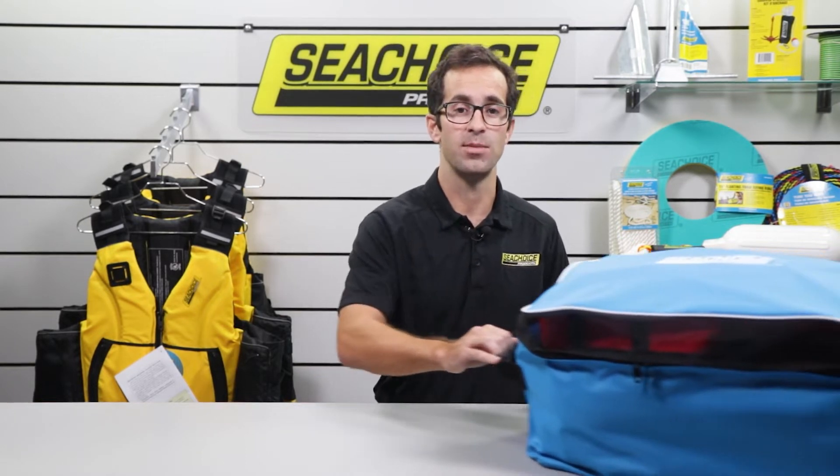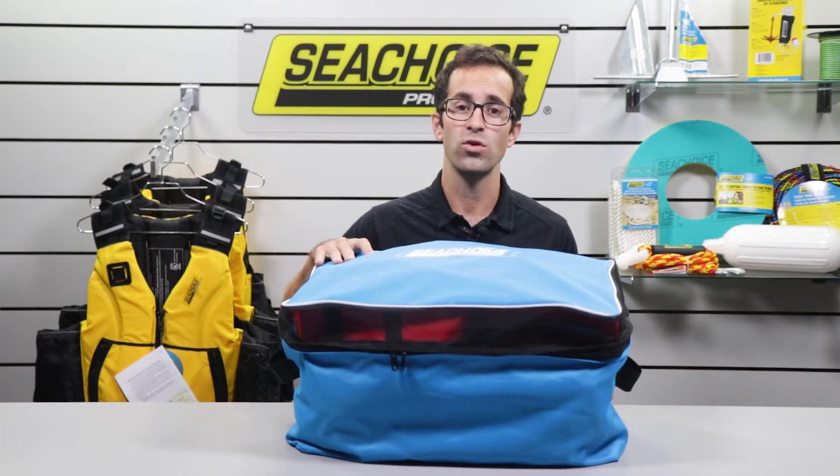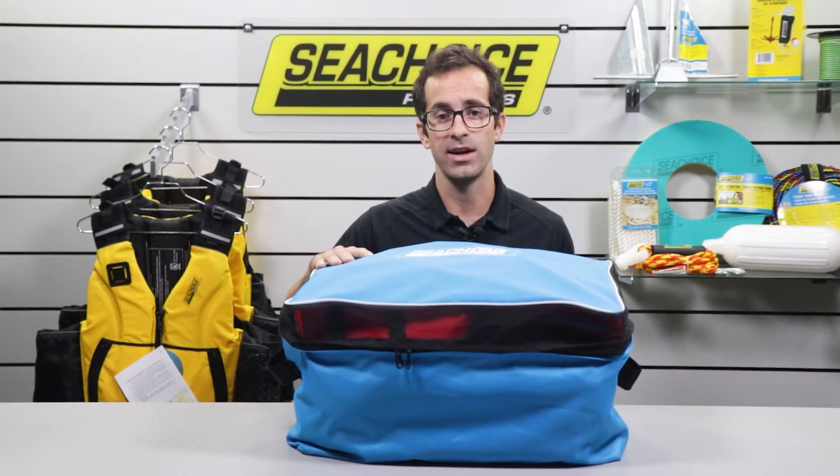First, never store your life jackets when dirty or wet. Always clean them and make sure they are completely dry before storing. When dry, we recommend putting them neatly into an appropriate storage container like this SeaChoice gear bag, which holds about four adult-sized life jackets.